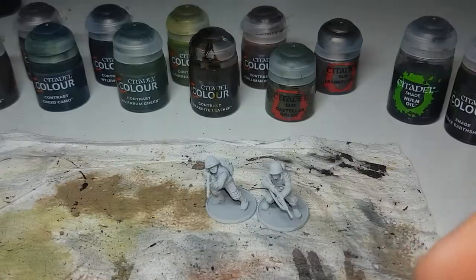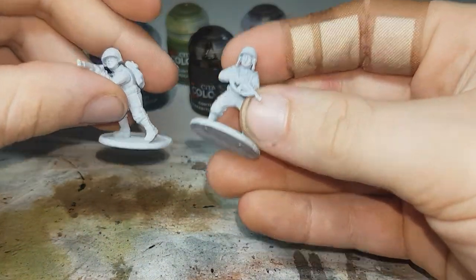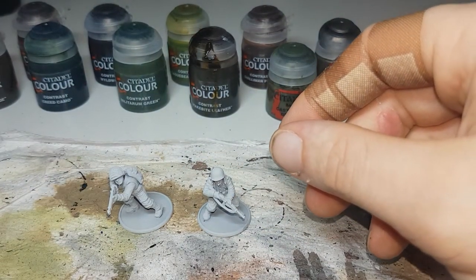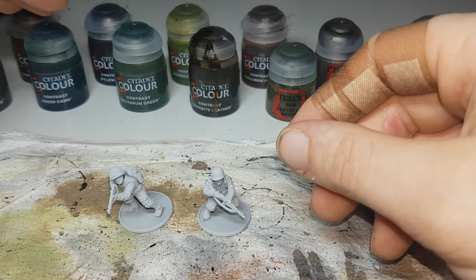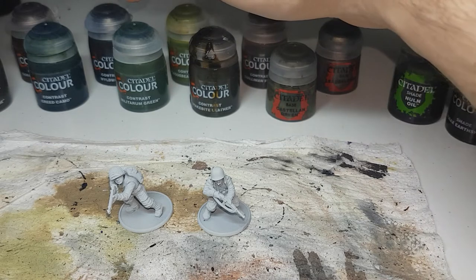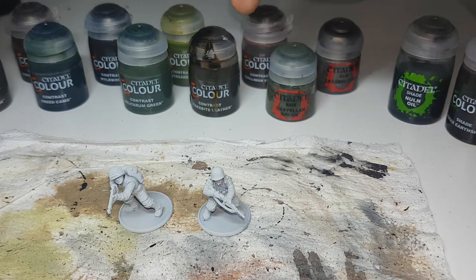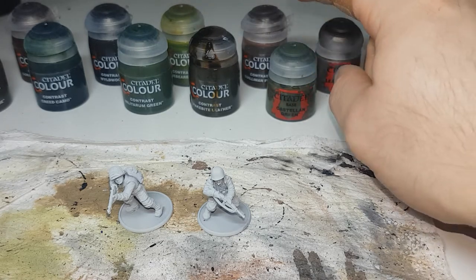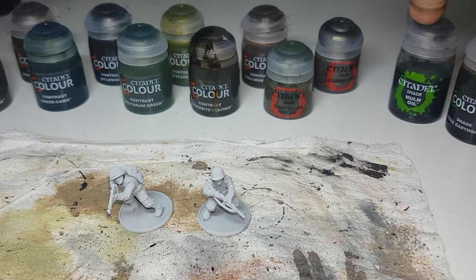For the paints I've got undercoated in Corax White as per usual. For the contrast paints I have Skeleton Horde, Gore Grunta Fur, Creed Camo, Wildwood, Militarum Green, Plague Bearer Flesh, Snakebite Leather, and Guilliman Flesh. For regular paints I've got Castellan Green, Lead Belcher, and then Nuln Oil and Agrax Earthshade for the shades at the end.